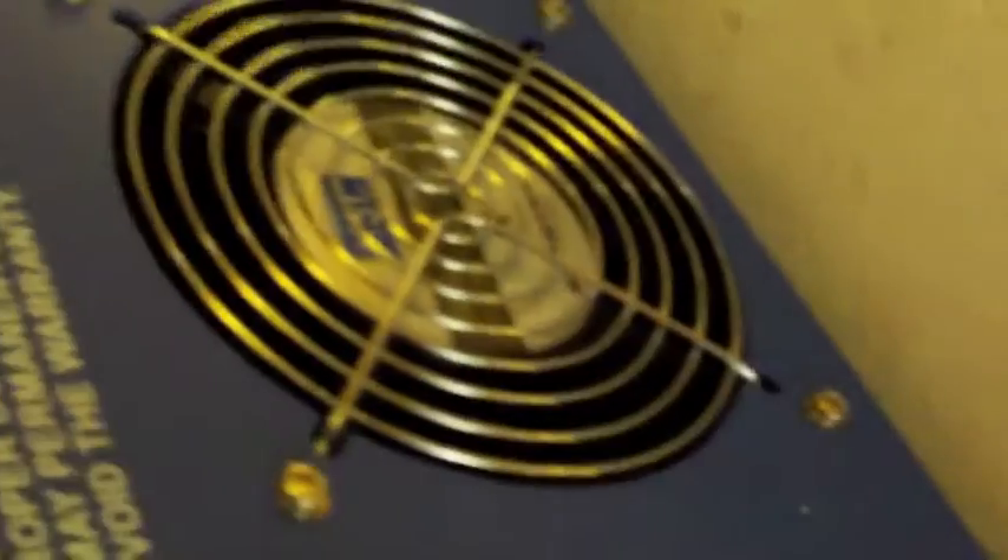And another view of the top. This is one DC and one AC motor.